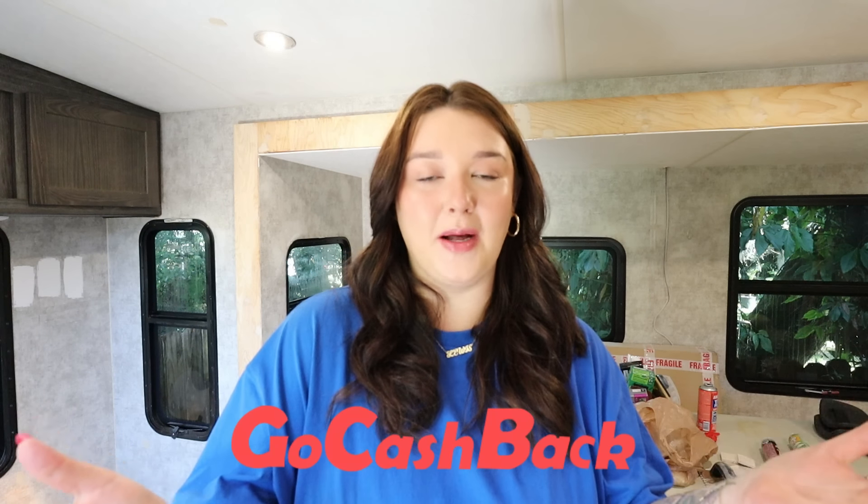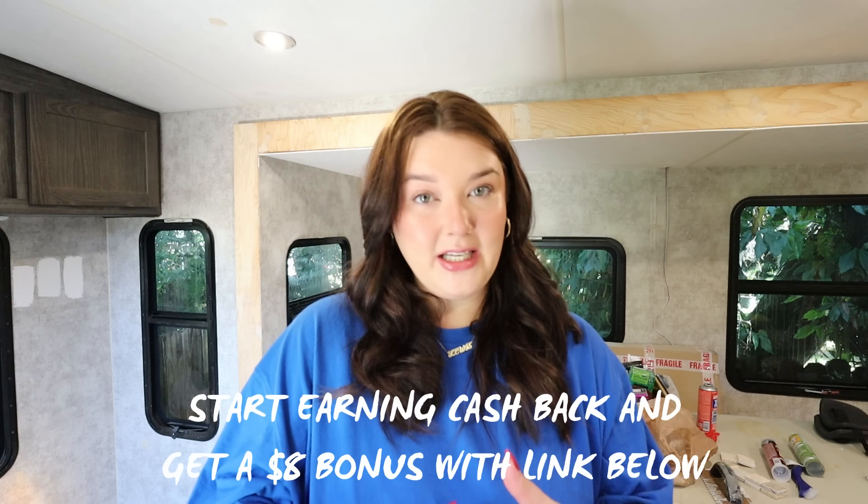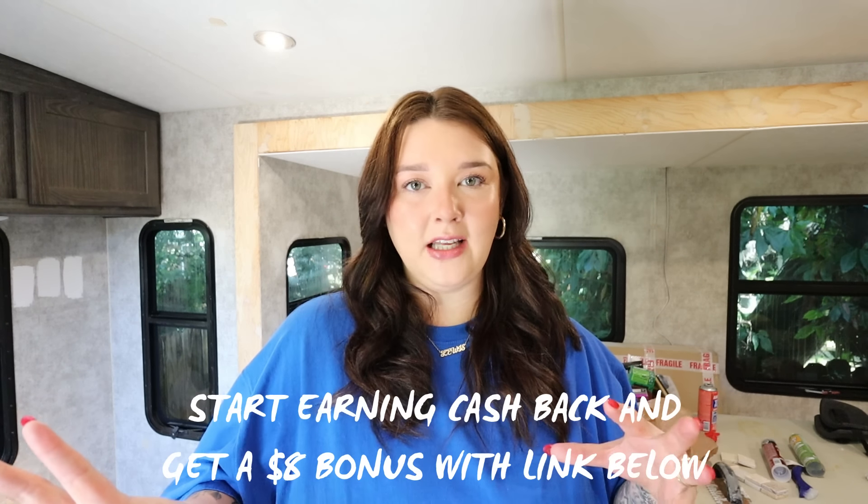It's a perfect time to mention today's sponsor. With all this change and the RV renovation, we're trying to save money but also spending quite a bit. This video is sponsored by GoCashBack — I always need cash and I'm always shopping, so I'm really grateful they're sponsoring this portion. I'll leave everything you need to know down below with a link, and this link will give you an eight dollar cash back bonus.